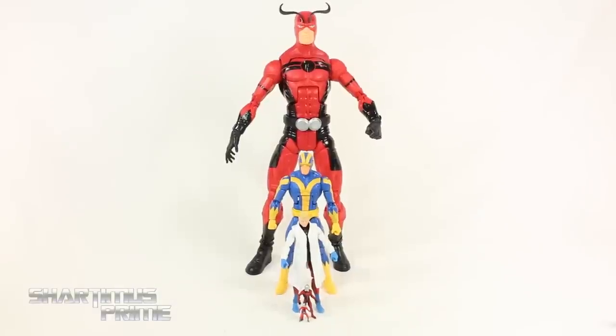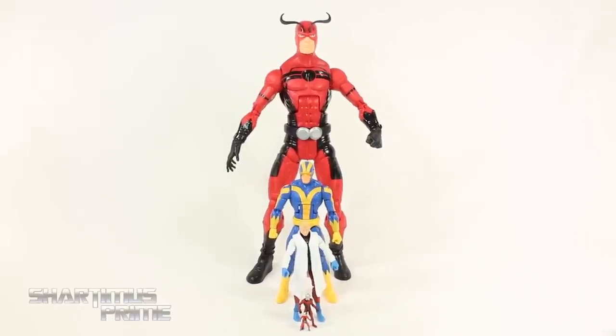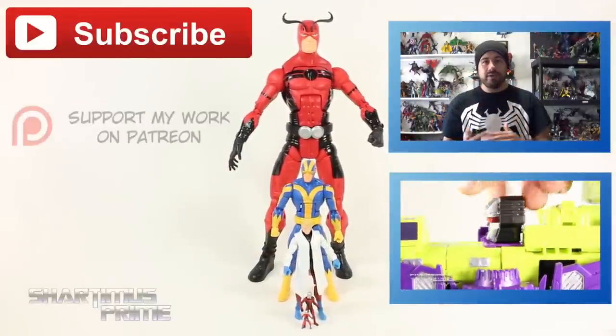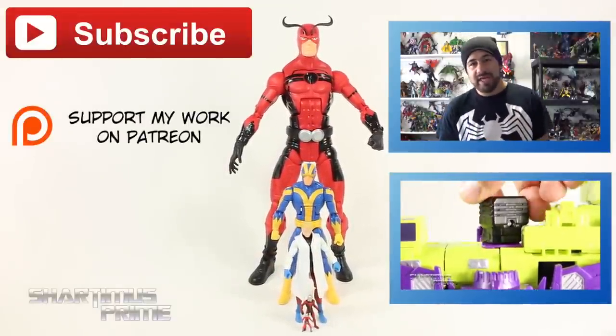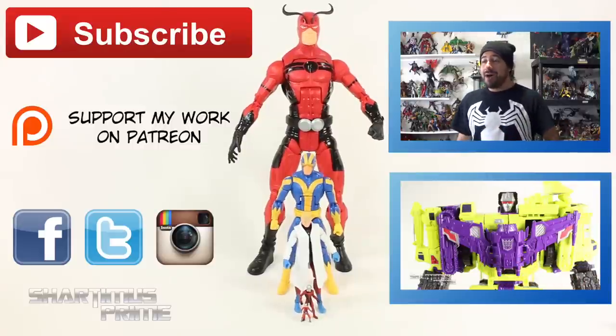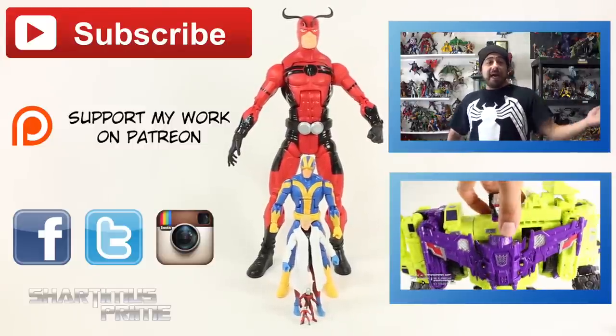There are parts about this Giant Man figure that disappoint me overall, but I think it's a very cool idea to make this an exclusive set and I'm glad Hasbro made it anyway. I hope you guys liked my video - if you did, please hit the like button. Don't forget to check out my Patreon account, follow me on Facebook, Twitter, and Instagram, and go to marvelousnews.com for the latest in Marvel-related news. I'll catch you guys later. Peace!